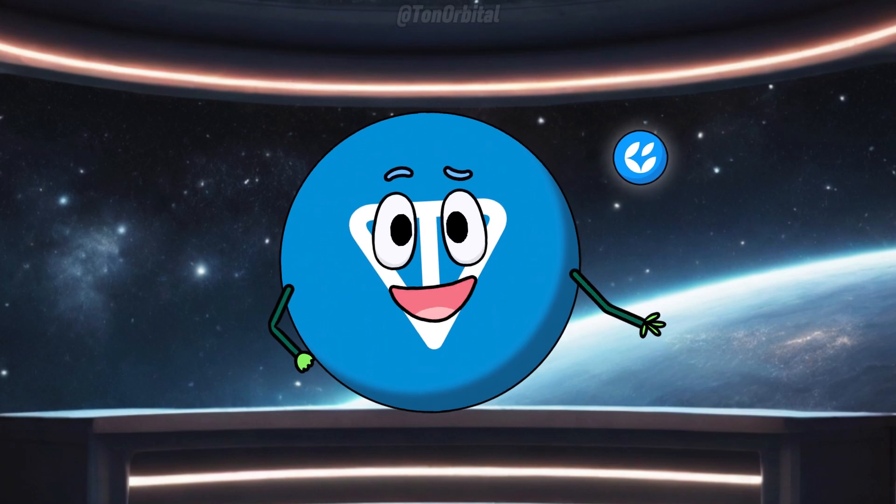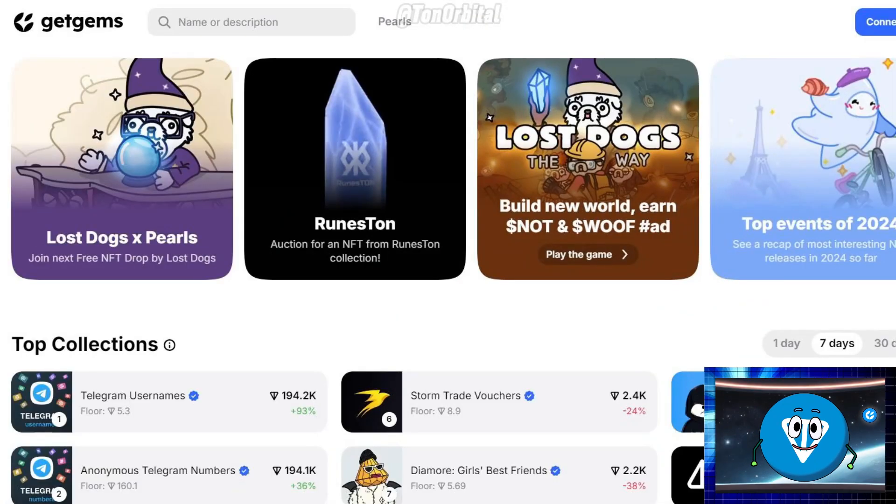First things first, let's talk a bit about Get Gems. Get Gems is a marketplace on the open network, Ton, where you can buy, sell, and create NFTs. It's user-friendly and perfect for both beginners and seasoned creators.